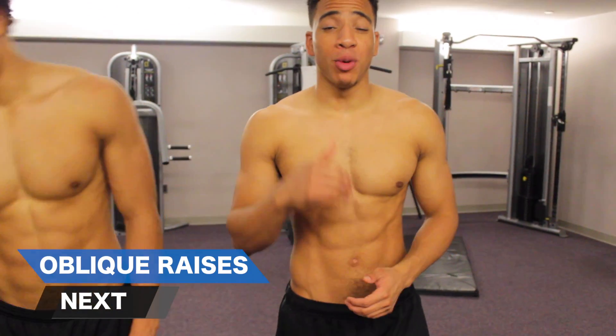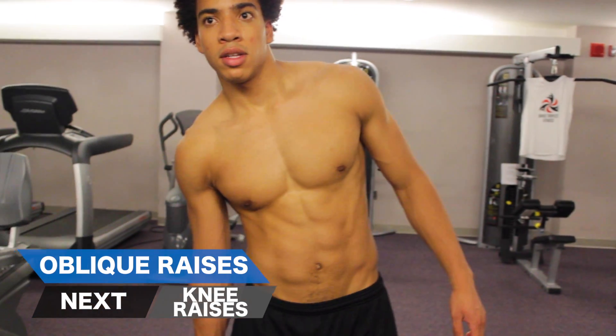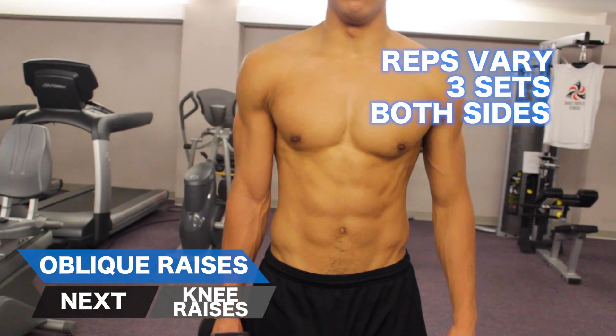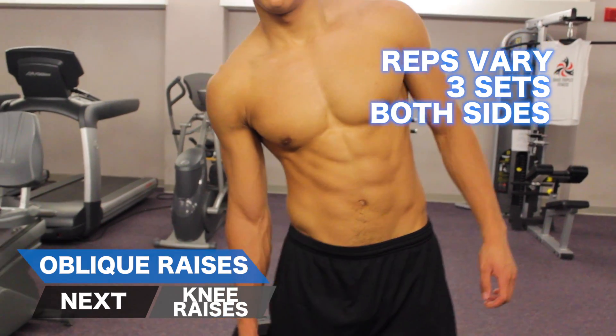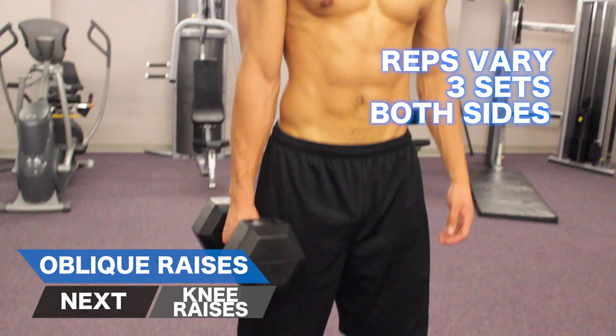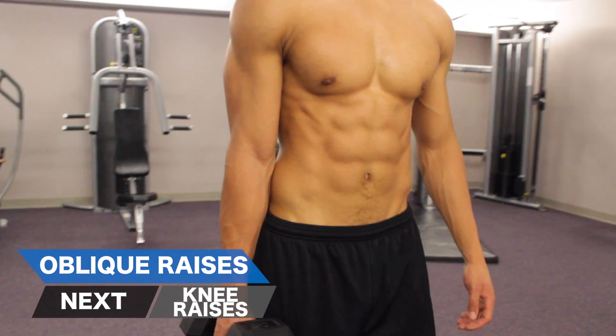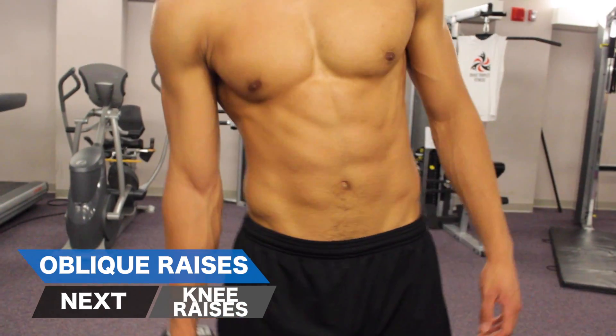Next, we're going to hit the obliques with oblique side raises. The rep range for building muscle is 10-12 reps; for toning, it's 12-15 reps. You really want to make sure you're bending over straight to the side, not bending forwards or backwards — really staying in the same plane of motion — and then contracting your entire core. Make sure when you finish one side, you hit the other side as well.